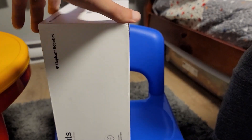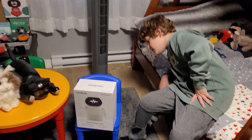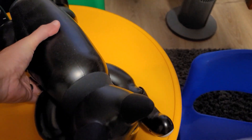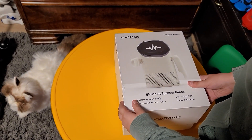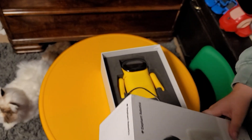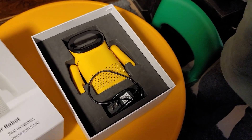The box is nice. Let's open it up — tape is already cut, let's see what's inside. Oh, it's yellow! We'll check the back of the box to confirm the color name.